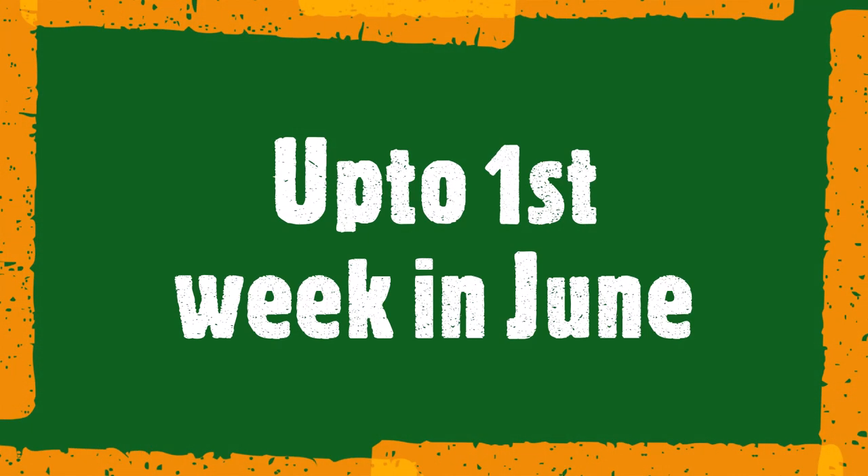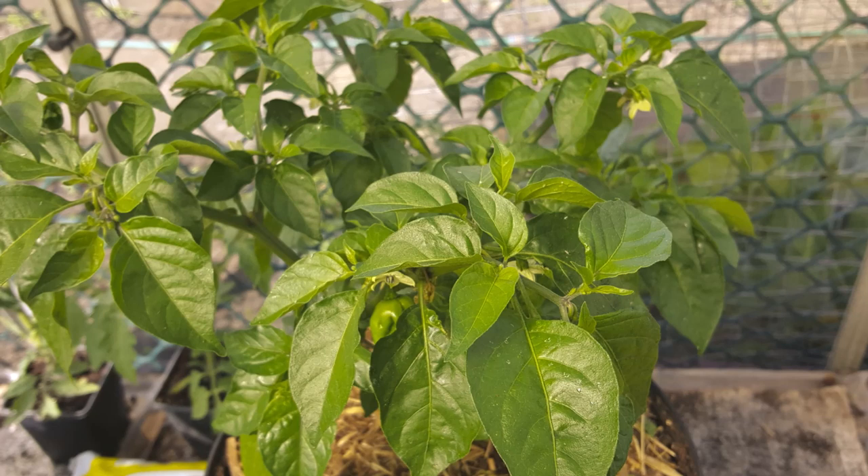Good afternoon all. This is from your last video blog up until Wednesday the 3rd of June, which was yesterday.